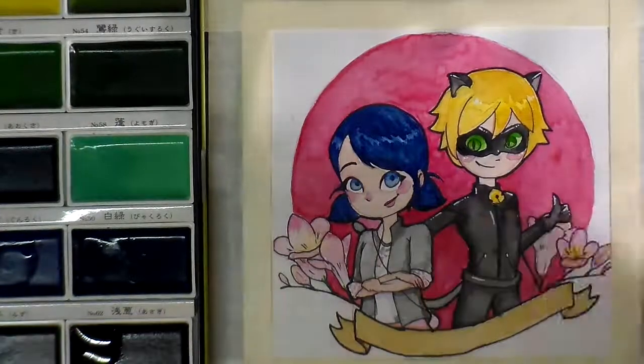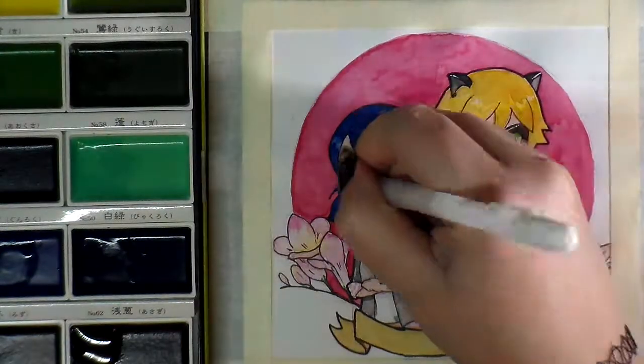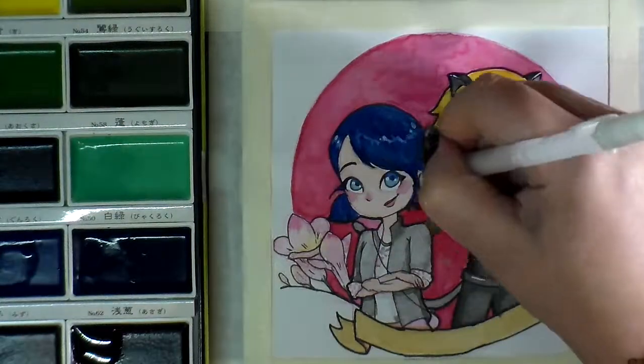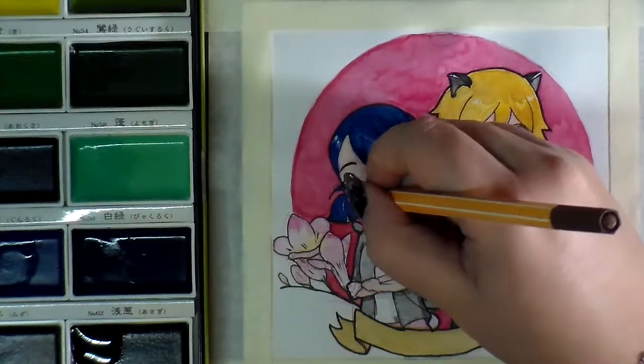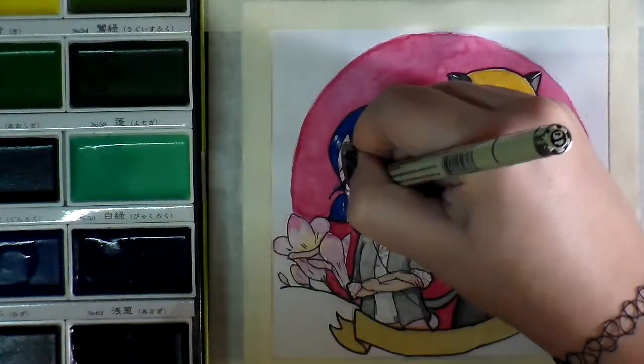Here I'm using my Gelly Roll white gel pen to bring out some highlights in the image. This is honestly my favorite step. It doesn't matter how good or bad the drawing is before you get to this point — after you add those highlights with the white pen, everything just pops and there's a nice little shine, and you don't have to worry about masking things off to get that nice white in there.